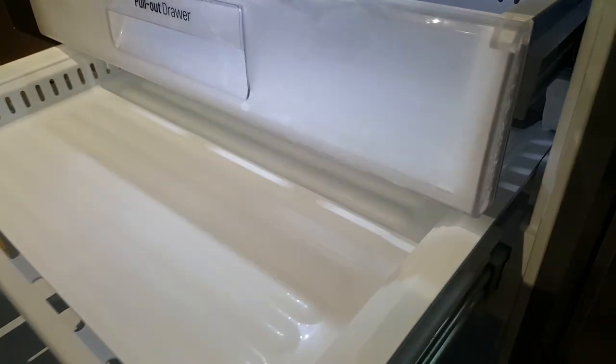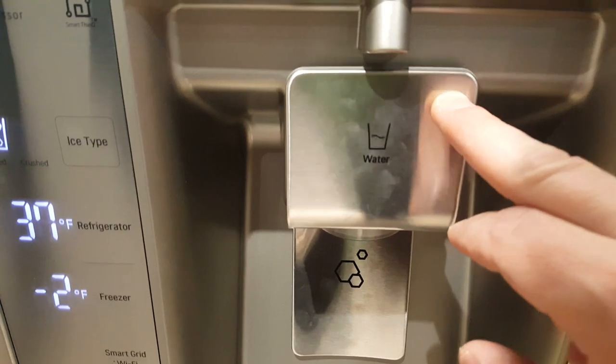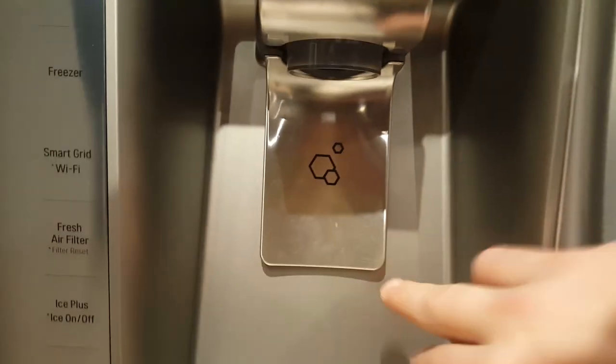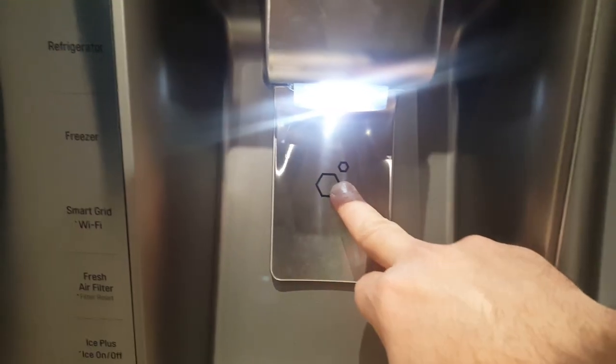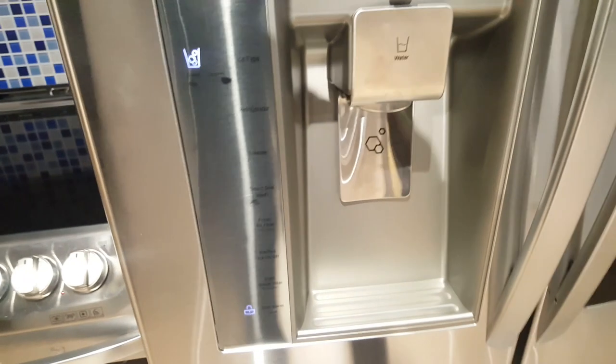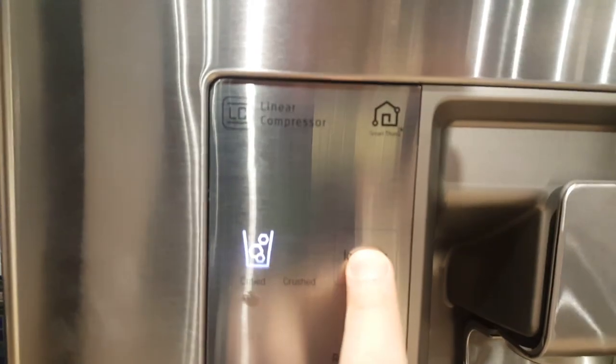The water button is right here for grabbing water — there's also a light. The ice comes out here when you push it, falling down from this hole as you can see, and the water can come out right here from this hole as well. There's crushed ice and cubed ice available.